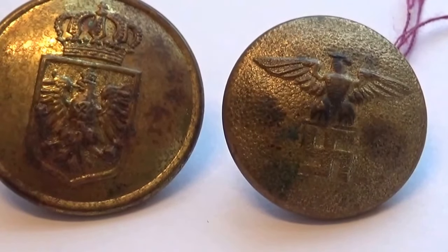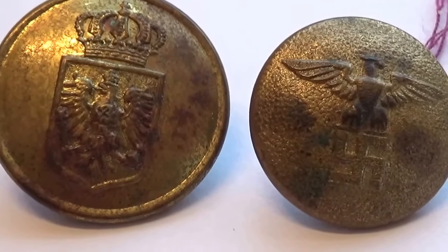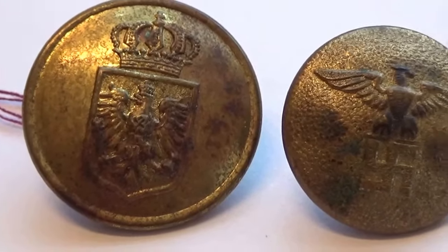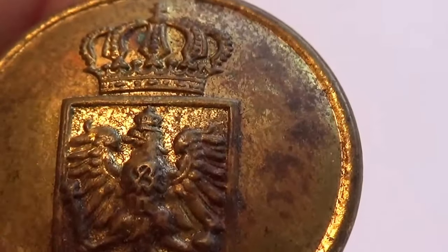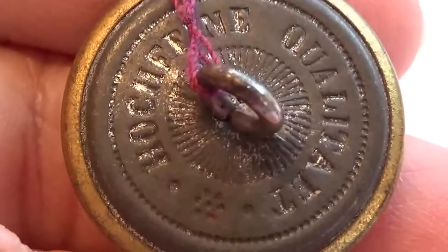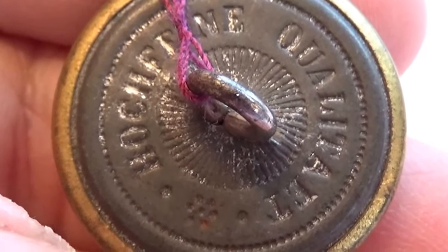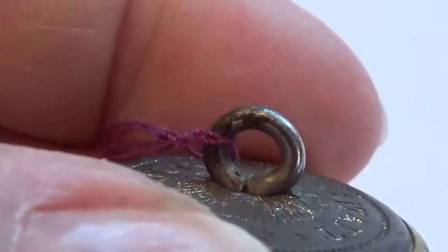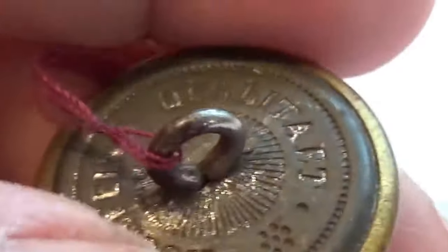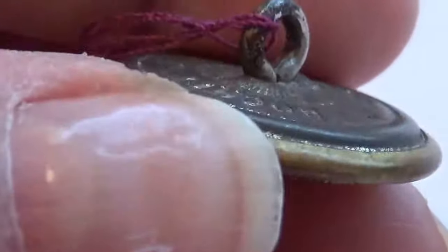Today we have two World War II German military buttons. Very different, nicely made. They were made to stay — look at that hook on that. Maybe to stay on the uniform and stay on.